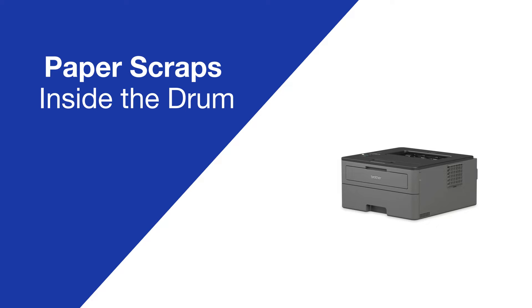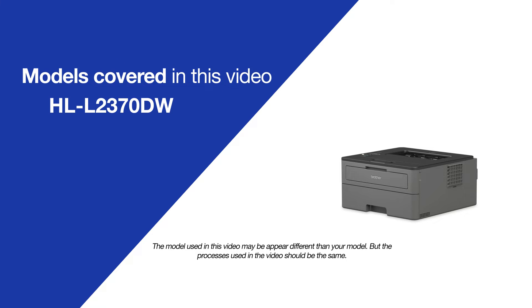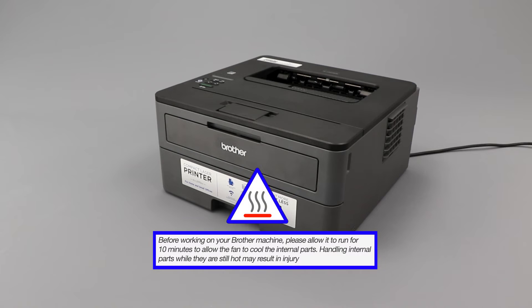Today we're going to clear paper scraps inside the drum on your Brother HLL2370DW. Before working on your Brother machine, please allow it to run for 10 minutes to allow the fan to cool the internal parts.